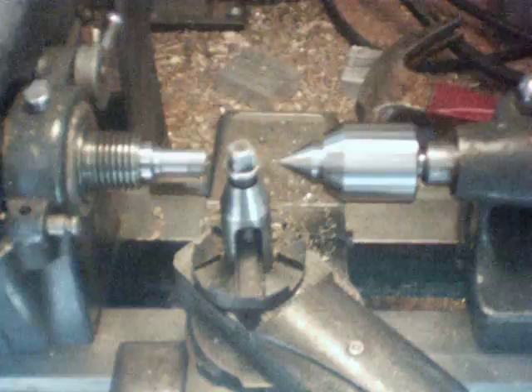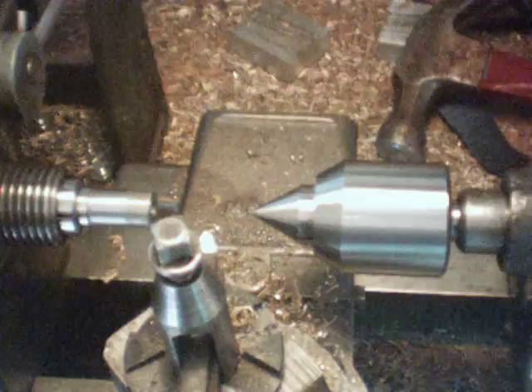Making 450 Adams cartridges from 455 Webley. The 450 Adams is a slightly shorter cartridge with a slightly smaller rim diameter than the 455 Webley. Fortunately, the rim thickness is the same.